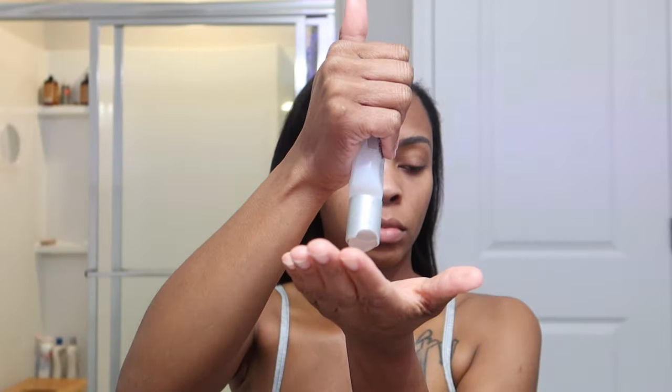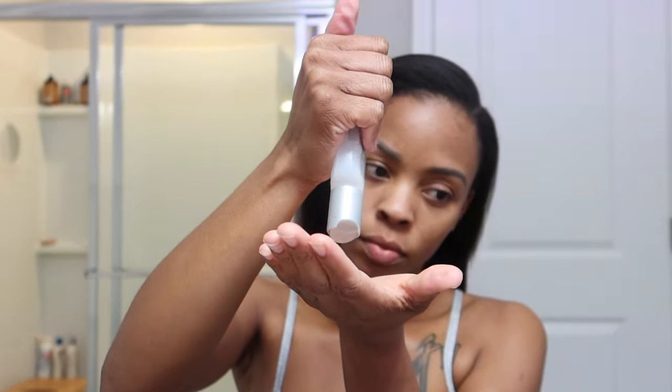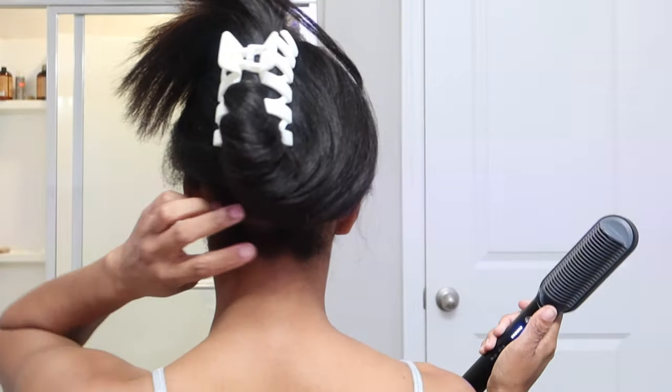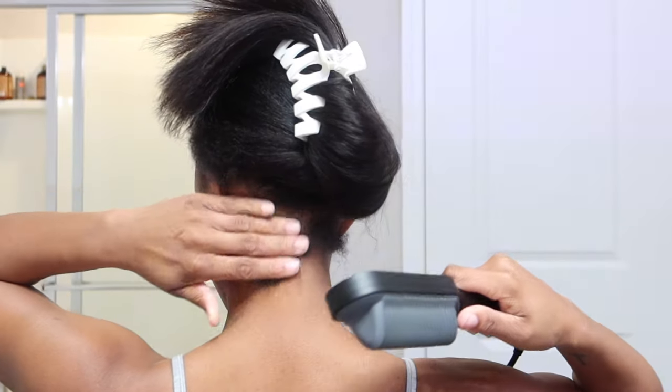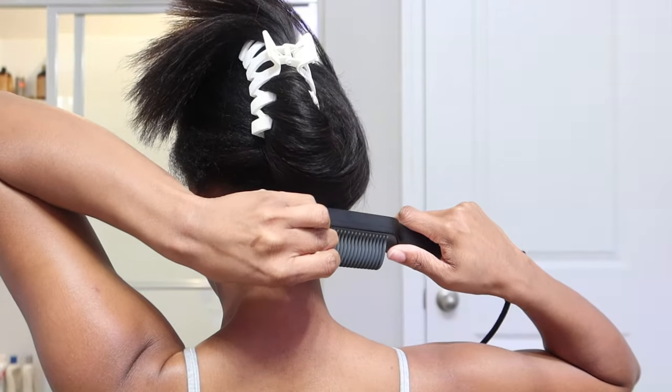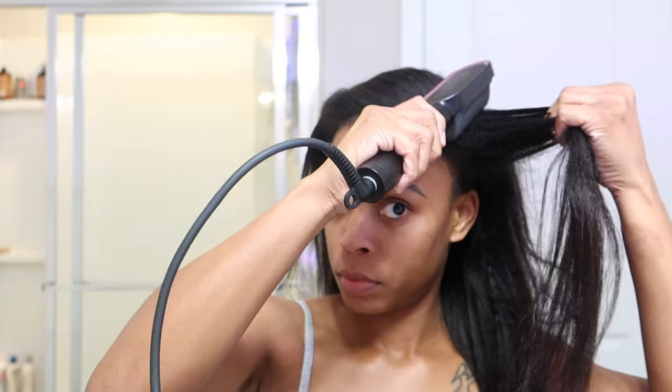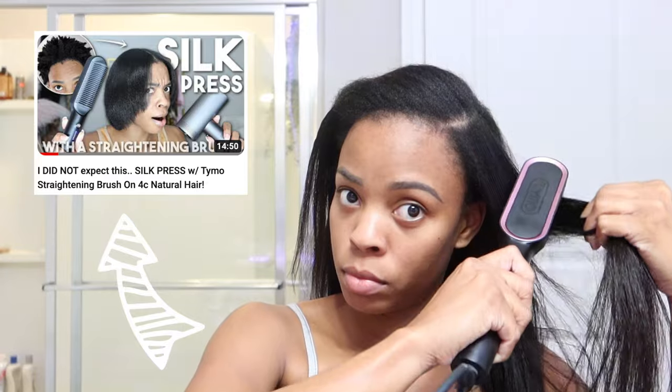So we're gonna go ahead and straighten her out. I'm using my straightening brush and a little bit of the bio silk I got left. I like to take care of my leave-out first, so I'm just gonna straighten that out with the brush. Y'all, this has been a lifesaver for my leave-out because I don't have to put so much heat on it. I just love this straightening brush so much — a lot of people always ask me about it.